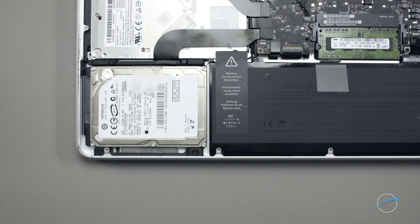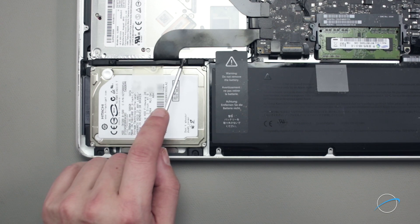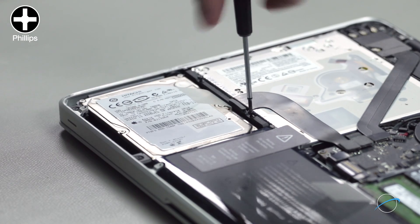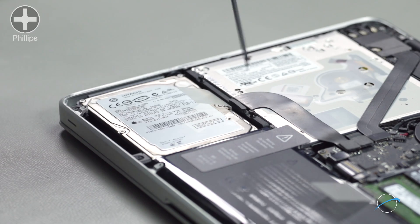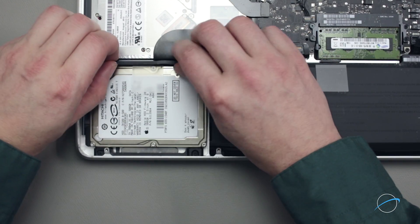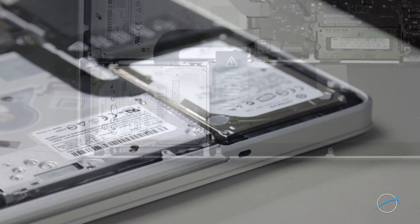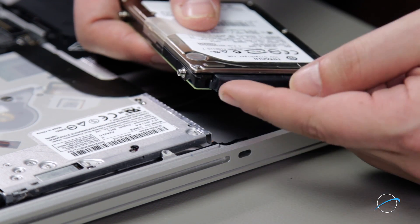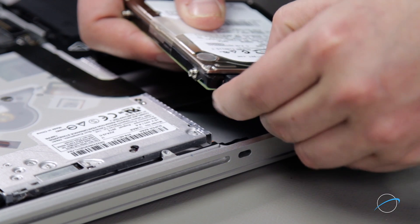Now that the battery is disconnected, we'll need to remove the hard drive. Loosen the two Phillips screws holding the retaining bar in place, then remove the bar entirely. You can then lift the drive up and out of the bay. Finally, detach the SATA connector and set the drive aside.